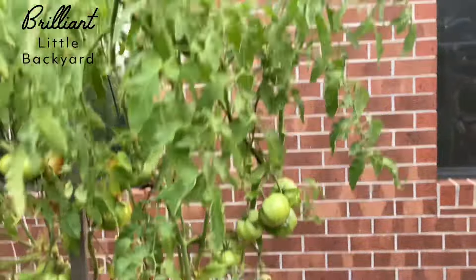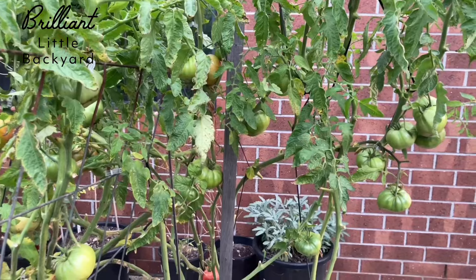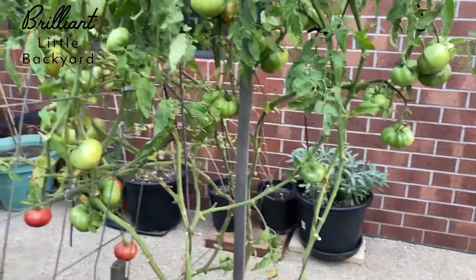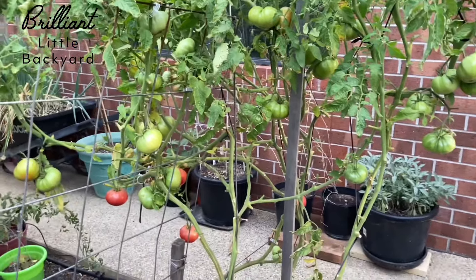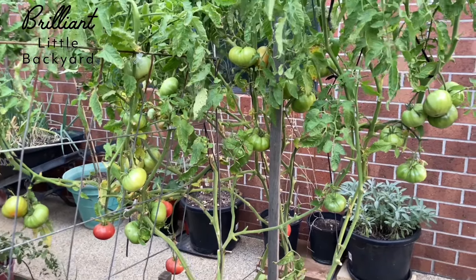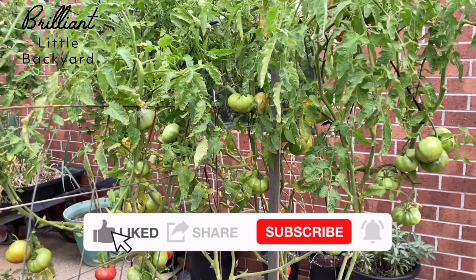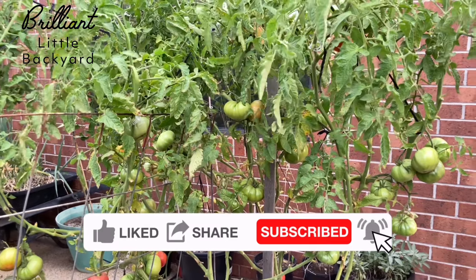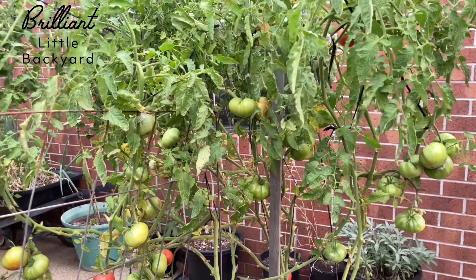I'm enjoying plenty of tomatoes and a healthy plant. These tomatoes can survive up to nine months a year due to the steps I've been implementing to look after the tomato plant. Please don't forget to like, share, and subscribe, and I will see you hopefully in the next video. Thank you so much, bye for now.